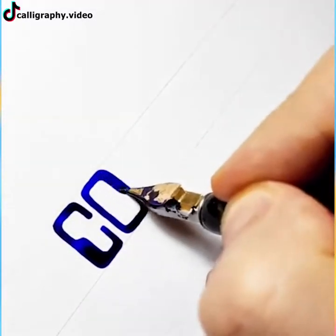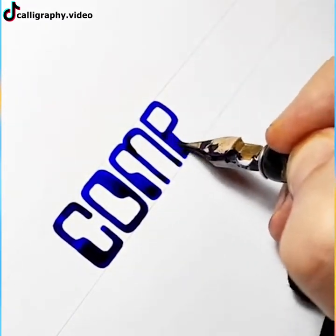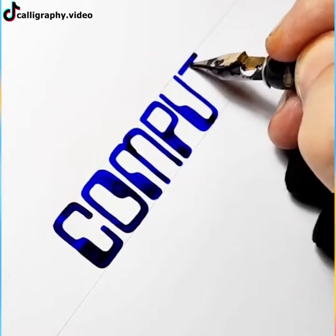Calligraphy is a form of art. Whoever thinks otherwise is terribly mistaken. See this hand's movements that help to write as beautifully as possible.